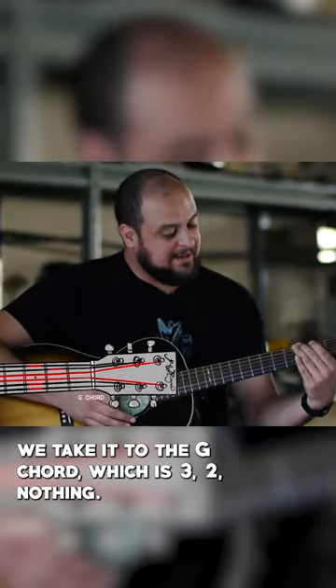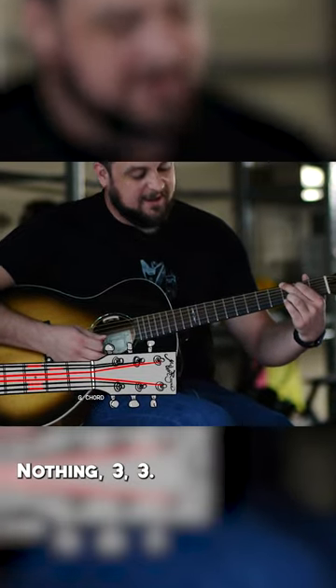And then after that, we take it to the G chord, which is three, two, nothing, nothing, three, three.